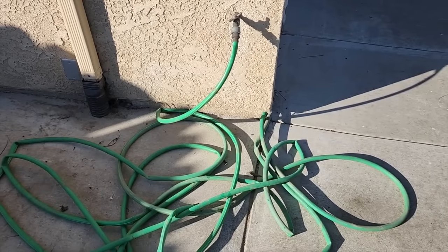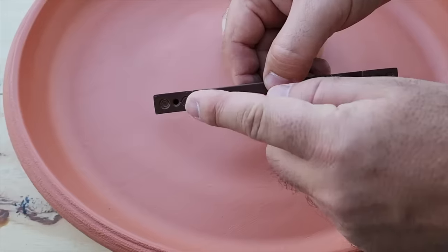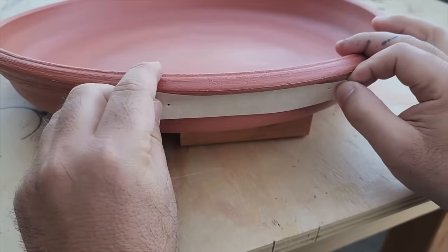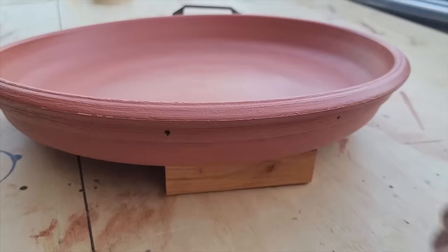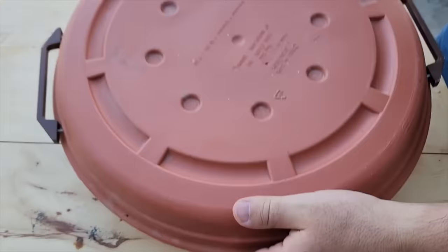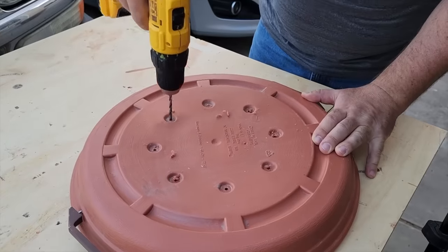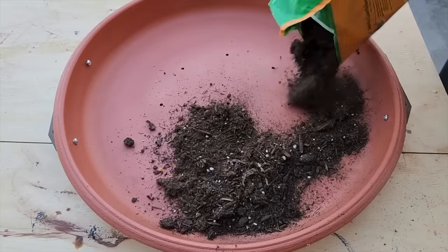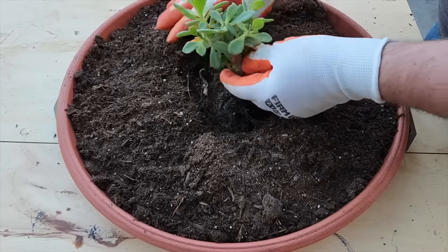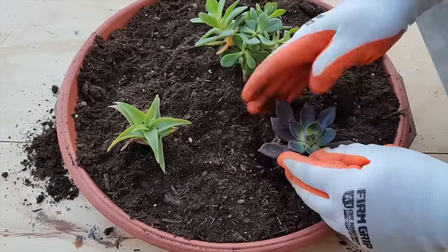There's an area on the side of the house that is just ugly with an old hose. Take some handles and also the base for a planter and put these handles on the side. Put both sides on and make sure you get them nice and tight, then flip it over because you need to drill some drain holes. Once the holes are drilled, turn it back over and use some succulent potting soil, then begin to transplant your succulents.